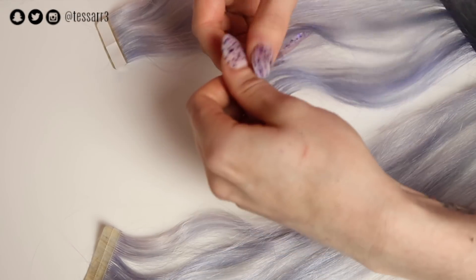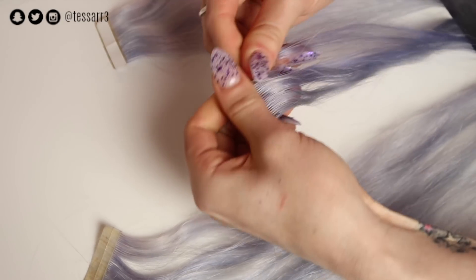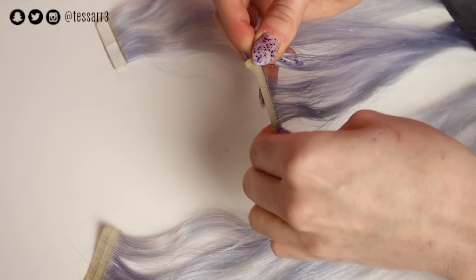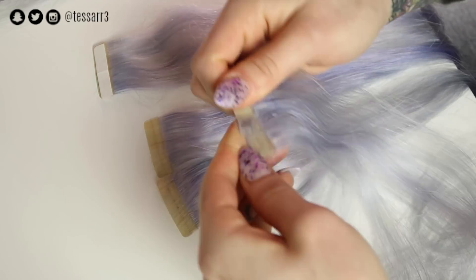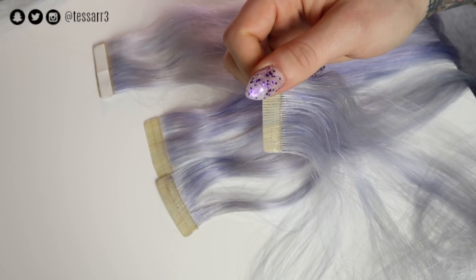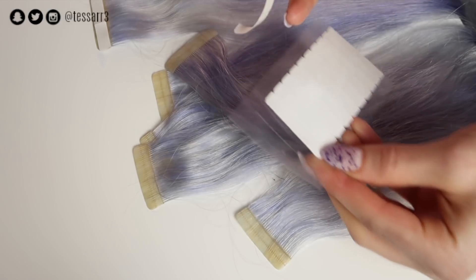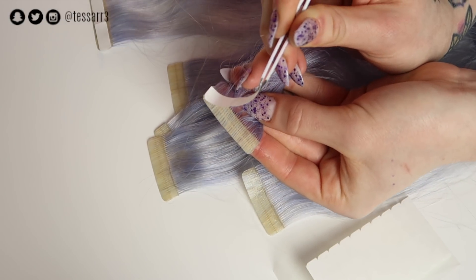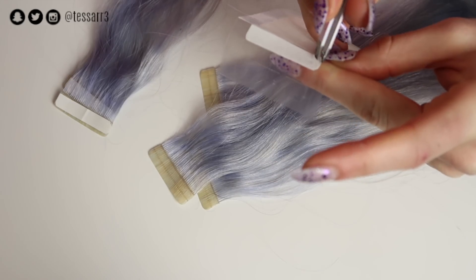Moving on to the rest of the extensions, I'm using my thumb to take away the old glue strip and then replace with the new one. To save time, instead of doing each extension individually, I'm removing all the glue strips from each piece first and then replacing them. Taking my tweezers, I remove the glue strip from the plastic sheet, place it onto the top of the extension, and press down firmly so it's nice and secure. I'll do this on all the pieces and then they'll be ready to be applied onto the hair.